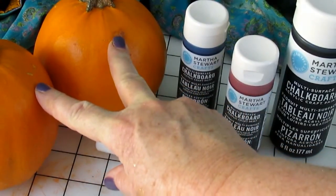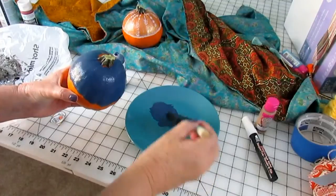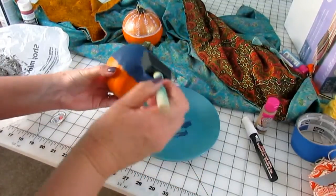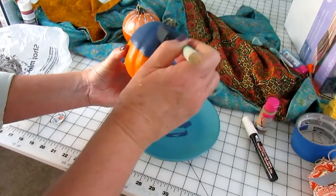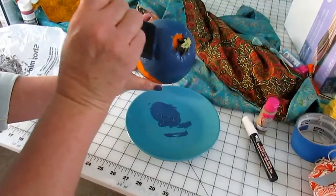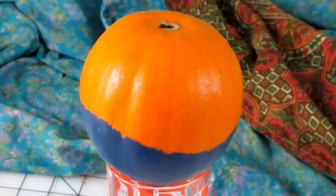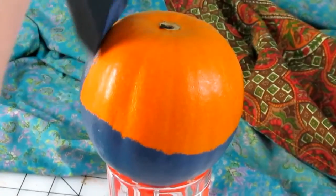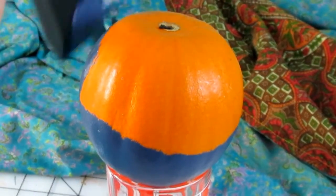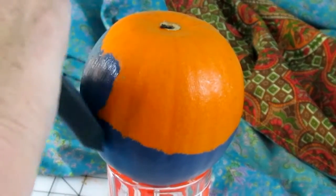What I did first is I took the Martha Stewart blue chalkboard paint and painted half of the pumpkin — it only takes one coat. Once I've allowed the top part to dry, I place it upside down on a glass and paint the bottom side, then let that dry for another hour or so until it's completely dry.